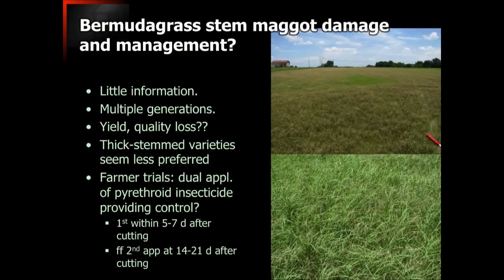There has been relatively little information about this insect. When we first started working on it, the sum total of the scientific literature could be summarized basically on one page. But we've learned a lot about it in a relatively short amount of time. We now know that there are multiple generations within a given cutting — two to three generations of stem maggots could be doing damage in just the time it takes to grow one Bermudagrass hay crop. It definitely has a yield effect; we've seen yield reductions of 50% or more.